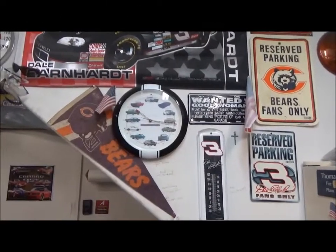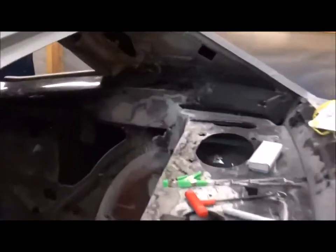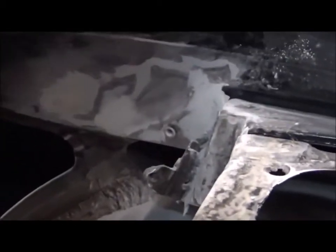Hey tubers, it's about quarter after 10. We're about 74 in the garage and I've been sanding — I didn't think you needed to see another sanding video.